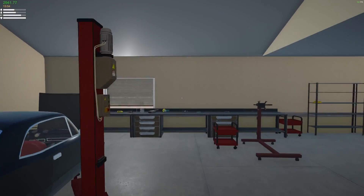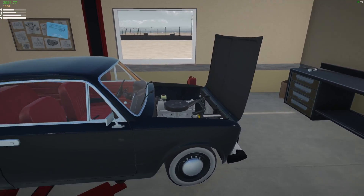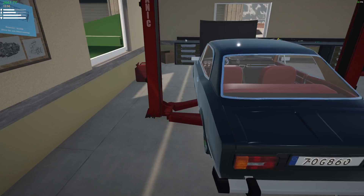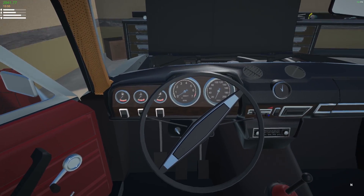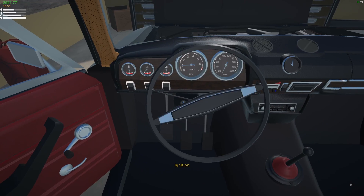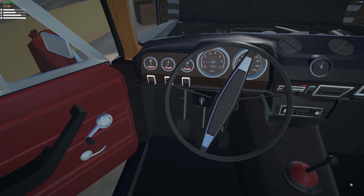Hey everyone, Chris here and welcome back to my garage. Good news is the car does start up. I just loaded it up and I hope it didn't bug out again. Let's see. Yeah, this thing's running like a champ now.